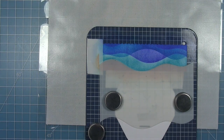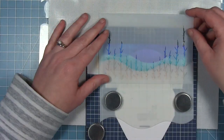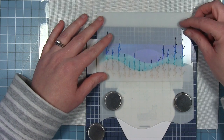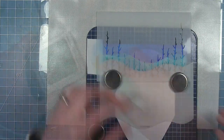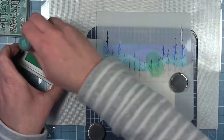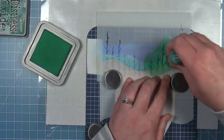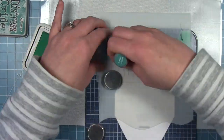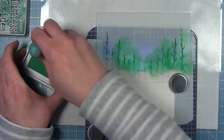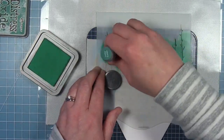Now that the watercolor speckles have dried, I use the stencil as a mask in the other direction to protect my sand. I pull out the Bayou stencils to make seaweed, turning them upside down so they come up from the bottom. I start with the vine stencil and use Distress Oxide ink in Lucky Clover — the oxide sits on top of the other ink because of its pigment quality — creating seaweed coming up from the ocean floor.